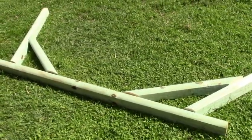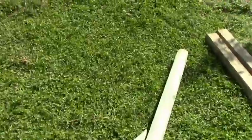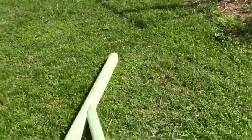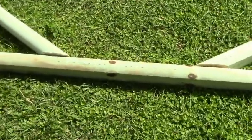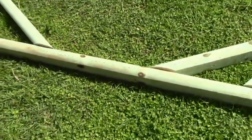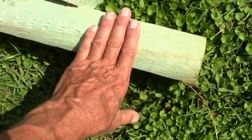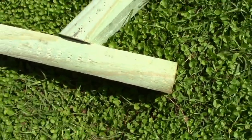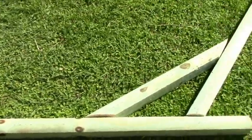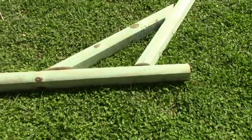Here I have the supports laid out — dry fit. What you need is nine feet between the two uprights, and this is measuring nine feet. Then the horizontal support — this one measures seven feet; I took one foot off the end. Then the feet for this are going to be bolted right on this end. We're going to assemble this part first, and then the last thing will be putting the cross members for the feet.